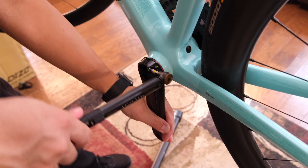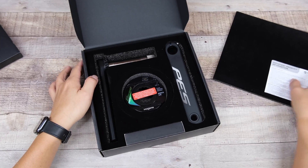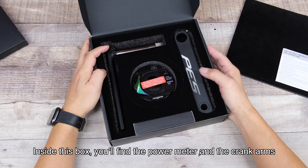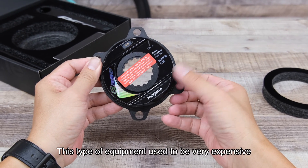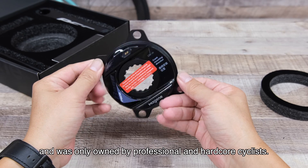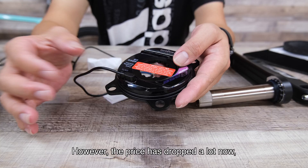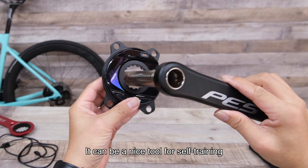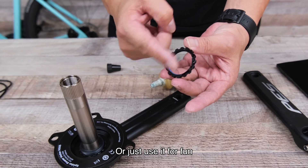That's how you install Shimano-style crank arms. Inside the box you will find a power meter and the crank arms. This type of equipment used to be very expensive and was only owned by professional and hardcore cyclists. However, the price has dropped a lot, making it accessible to regular people. It can be a very nice tool for self-training or just use it for fun.